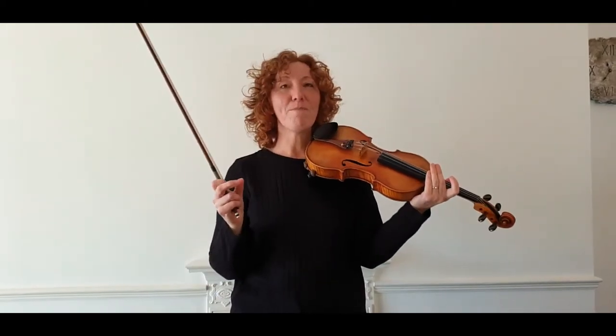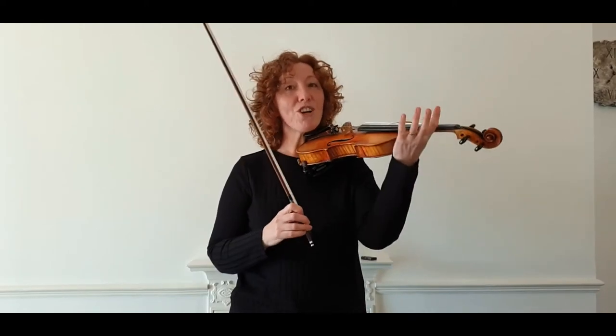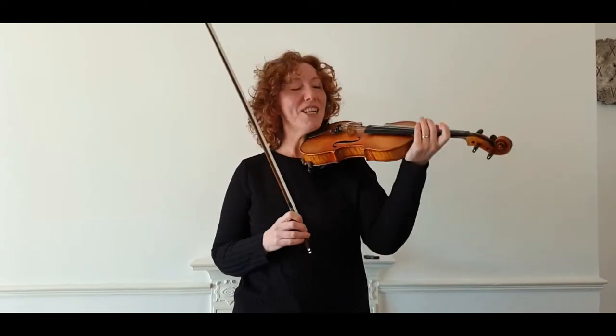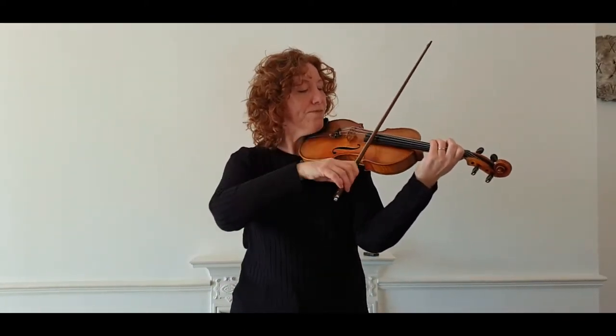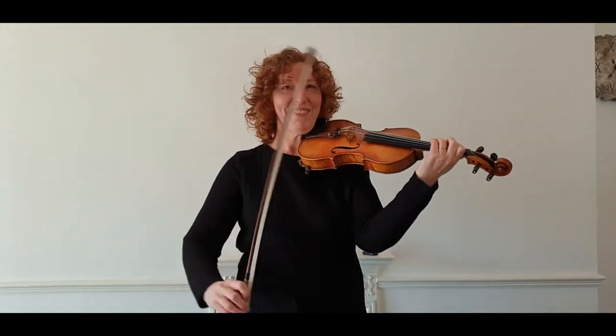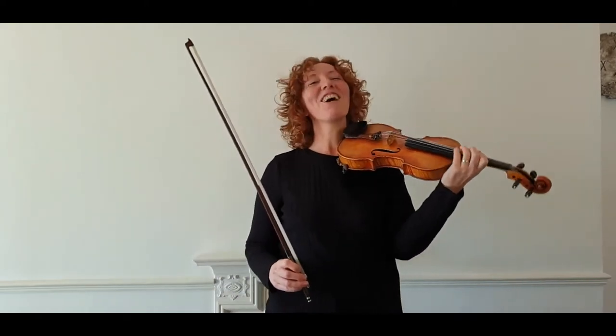And there you can hear the difference when I bow purely between the bridge and the fingerboard. Imagine what happens when you start to actually use your fingers — that was only on an open A string. So if I play perhaps a third, nice and clean, as soon as I put it on the fingerboard — you imagine a whole piece with that bow on the fingerboard, it's really not going to sound great.